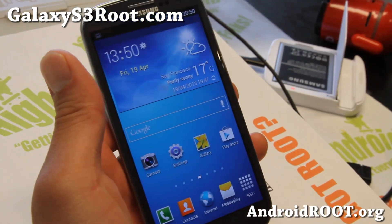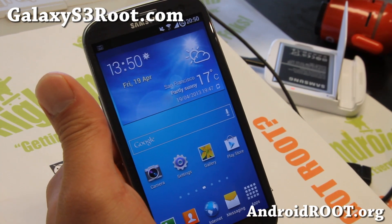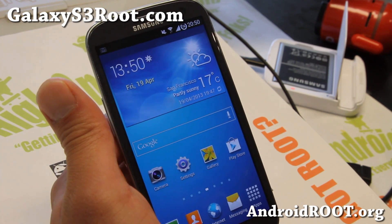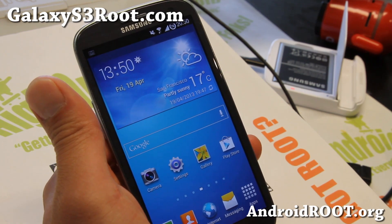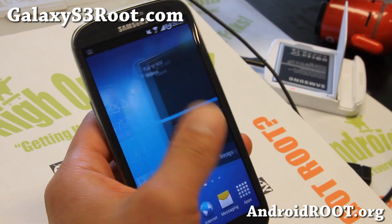Hi folks, Max from GalaxyS3root.com. I've got a quick ROM overview of the Pardus HD ROM. This is the S4 edition — it comes with the Galaxy S4 theme as you can see here. This is based on the latest XXEMC3, Android 4.1.2, and also comes with the speed mod kernel.